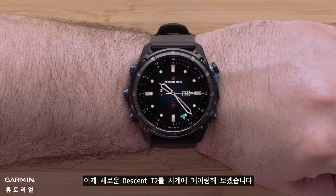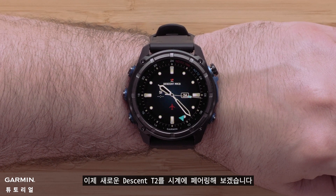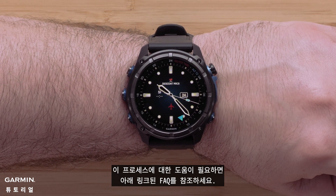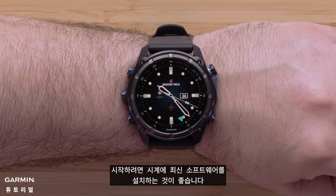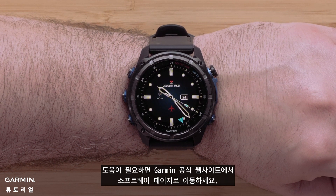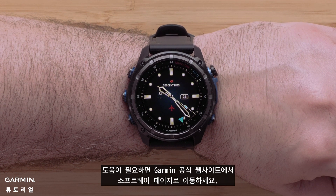Now let's pair your new Descent T2 to your watch. For help with this process see our FAQ link below. We recommend your watch be on the latest software. For help visit support.garmin.com and select the software tab.